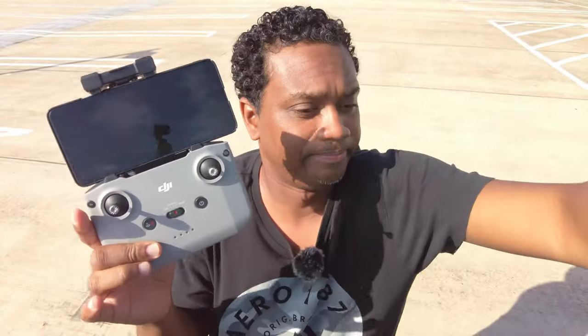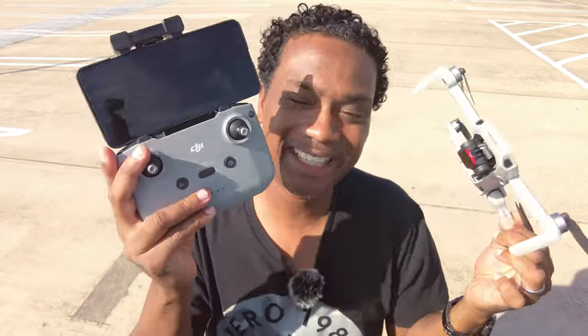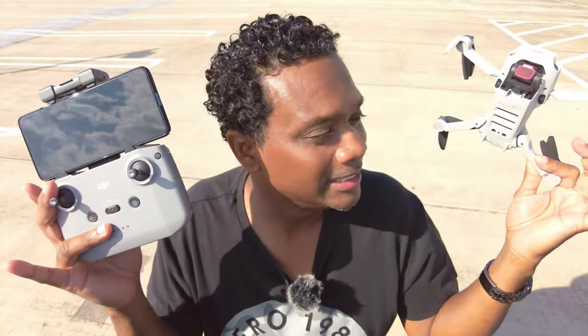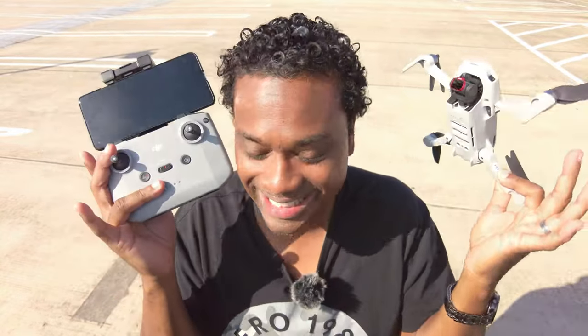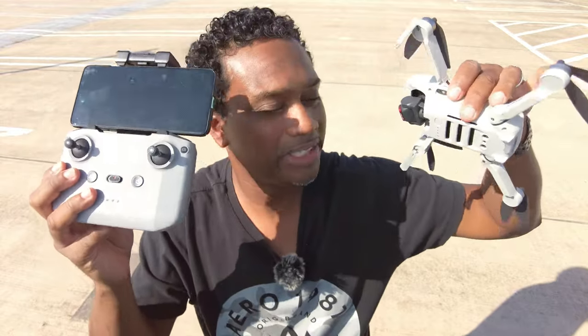Why can't they pair? Because DJI decided to make controllers that all look the same. So when you're running out your house and you grab a controller, it doesn't pair. This is the Air 2S controller and unfortunately the Air 2S does not pair with the Mini 2. Thanks DJI for making all the controllers look exactly the same, but some are compatible and some are not. Bravo. Now I've driven about an hour away from home and I've got an Air 2S controller and the DJI Mini 2 — that's pretty much dummy weights.